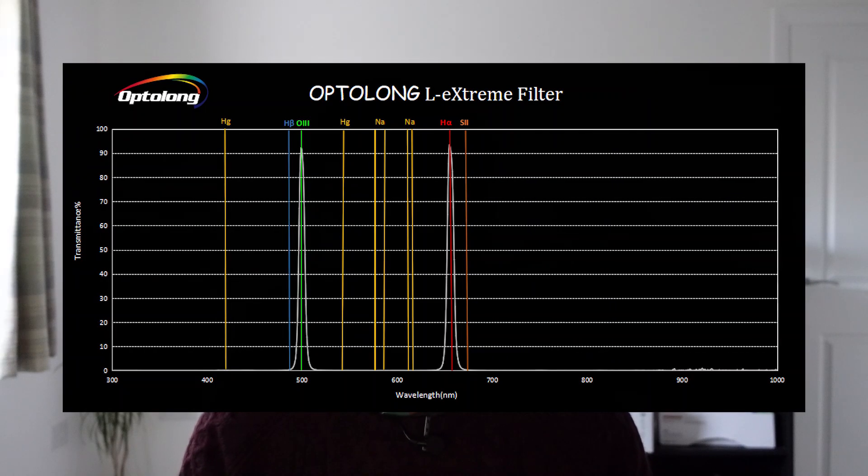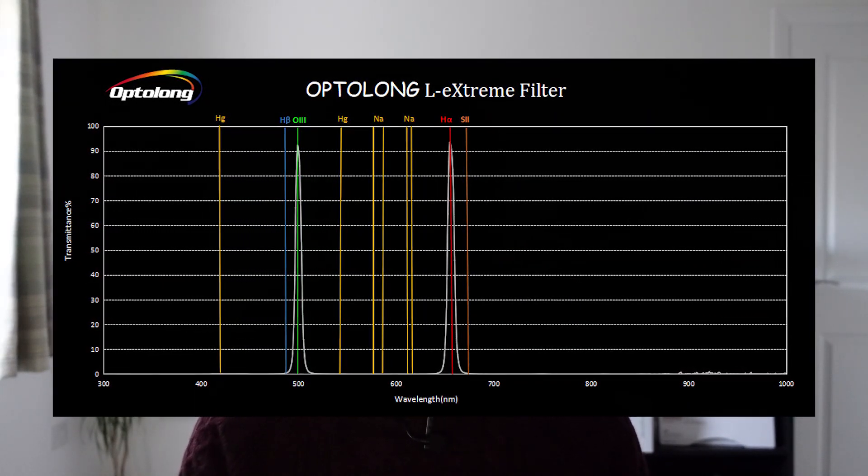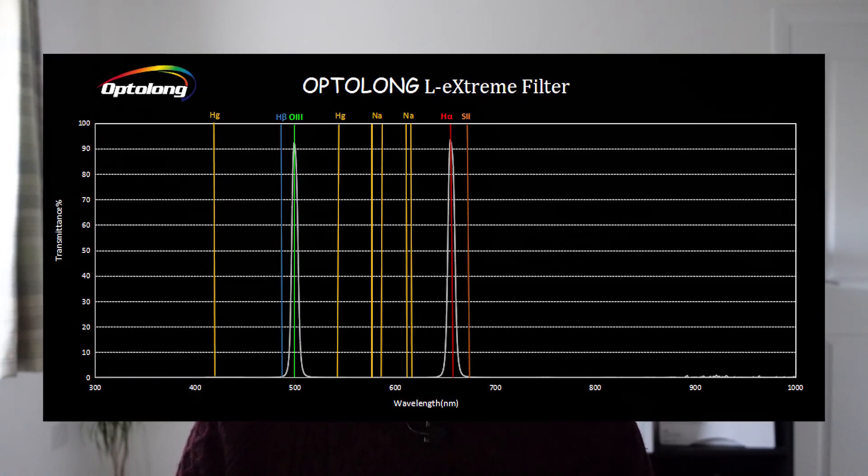The Optolong L-Extreme is a dual-band narrowband filter with a 7nm band pass for Oxygen 3 and Hydrogen Alpha. The advantage of the L-Extreme over the L-Enhance is the lack of transmission lines between H-Beta and Oxygen 3. Therefore, if you are in heavy light pollution areas, you're going to block more of that light pollution and isolate just the emission nebulae data. But that does also present some challenges, which I will talk more about shortly.